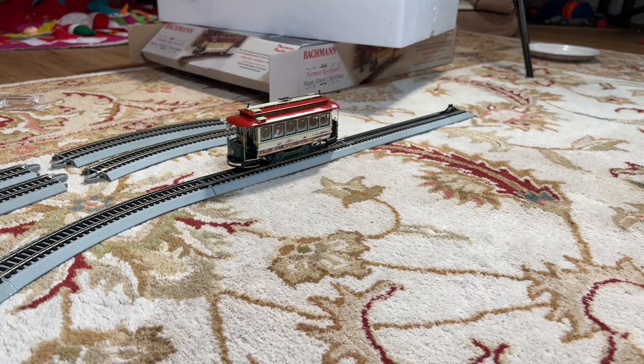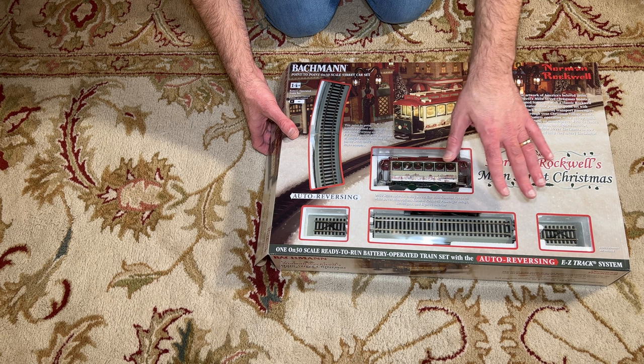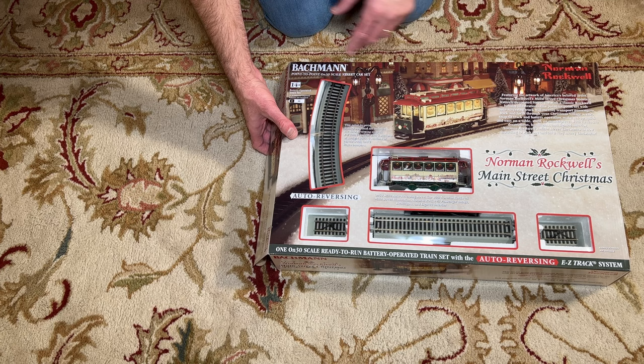We'll go ahead and unbox this set here. This is an OM30 trolley running on HO scale track, and it's set up as a point-to-point system with an auto-reversing feature, so it'll run the length of the track, stop, reverse, run back to the other side, stop, reverse, and just keep doing that indefinitely.